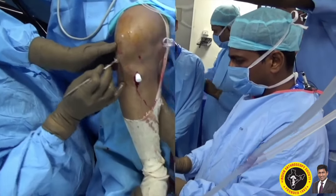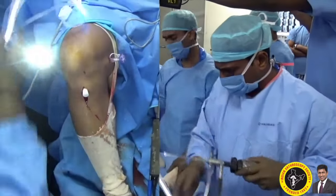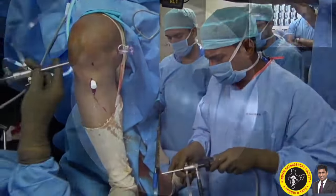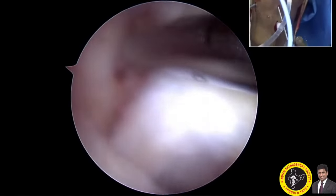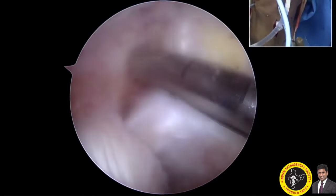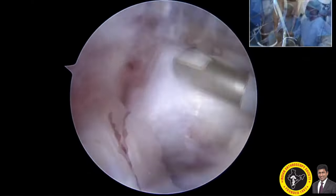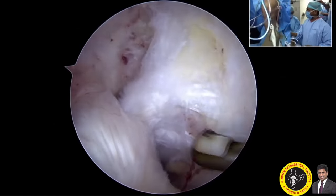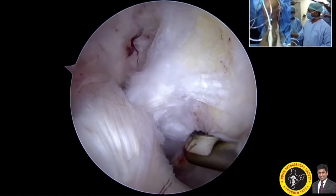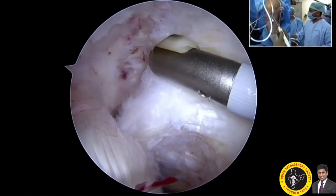In the outside view, I am making a lower anterolateral portal. I am planning to do an inside-out technique for the femoral side, seeing through the anterolateral portal and clearing all the soft tissues around the PCL. I use a probe to mark out the anteromedial bundle, since we are planning a single bundle PCL reconstruction.